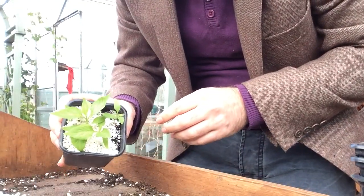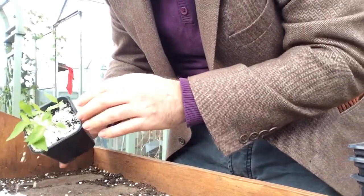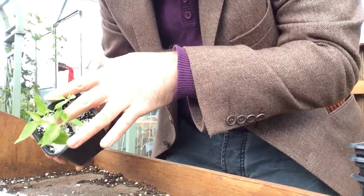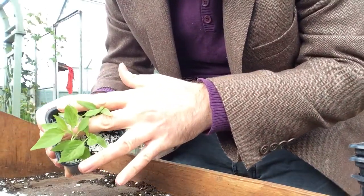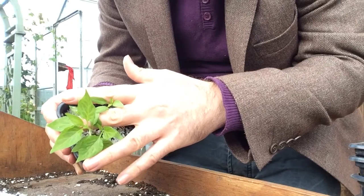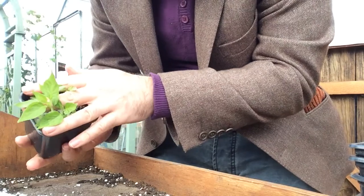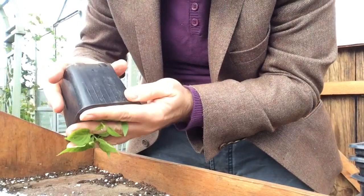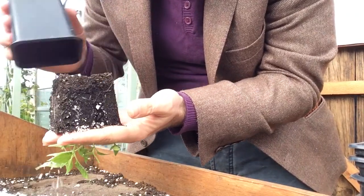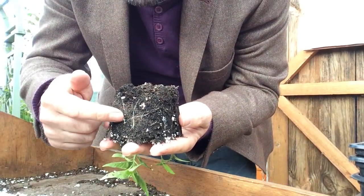There are four in this pot. You want to try and get your fingers between them — not on top of them — and knock off some of the perlite. Be as gentle as possible. Then once you've done that, you tip the pot upside down. Because they're quite well rooted they stay together and come out, and you can actually see the roots of each individual one.